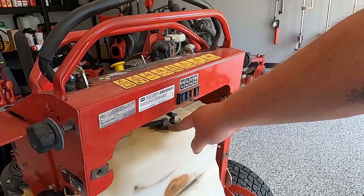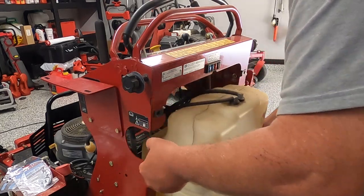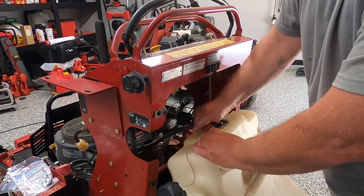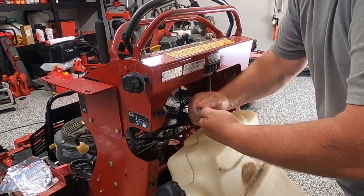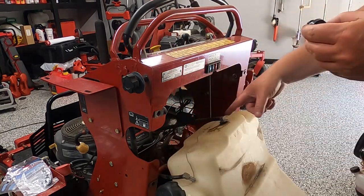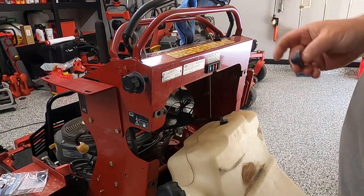We're going to pull this out and replace these grommets right here, and pull this completely out to see if there's anything on that filter as well. This is pretty easy — no matter how full it is, you just slide this out. It sits down in there. And as you can tell, this one was busted. I'm going to clean this up and put a new one in there. Our new grommet — open this up, put it in there. I doubt it made a difference, but you never know.